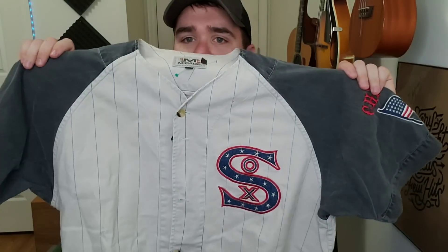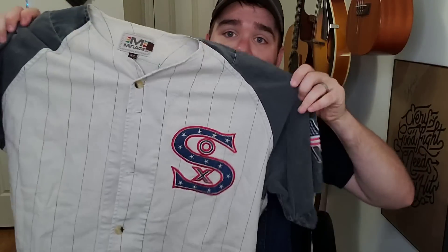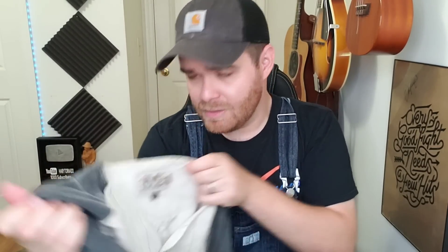I was really interested in this jersey. I didn't know if it was Red Sox or White Sox but it has 'Chicago' on the sleeve. It's all embroidered — feels like a vintage jersey. The brand is Mirage, size 2XL, and it has 'Cooperstown Collection' written on the back with no number, just blank. I paid $4.75 for it. I figured I could maybe get like $40 bucks for it — not a huge money maker, but I'm excited to photograph it and sell it to somebody who thinks it's as cool as I do.